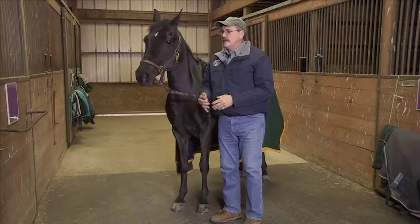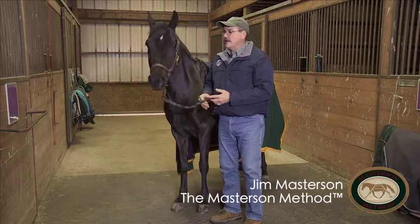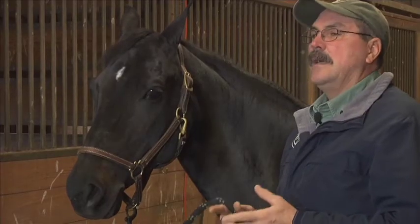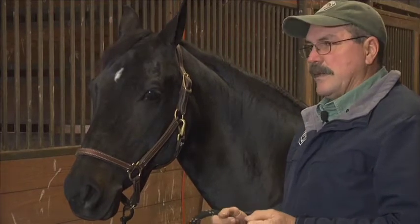I want to show you how to do a technique called lateral cervical flexion. It's a very basic and fundamental technique that may help with a lot of issues you may be having with your horse, from head shyness to problems bending side to side or pulling and bracing on the bit.